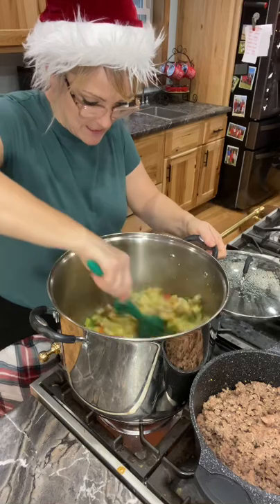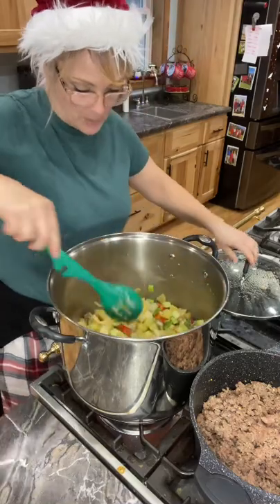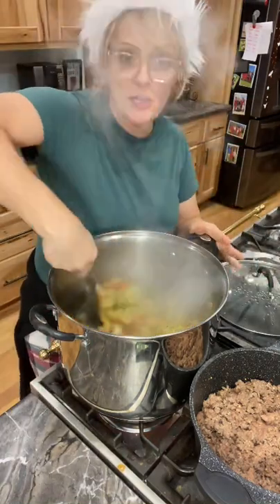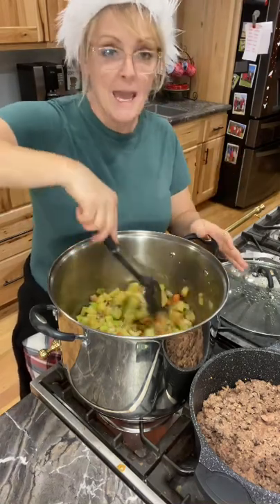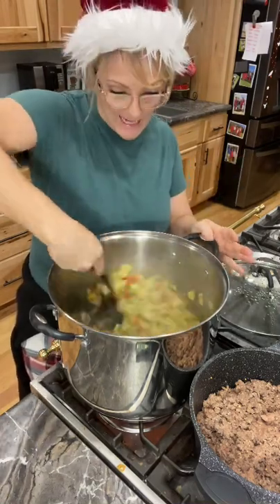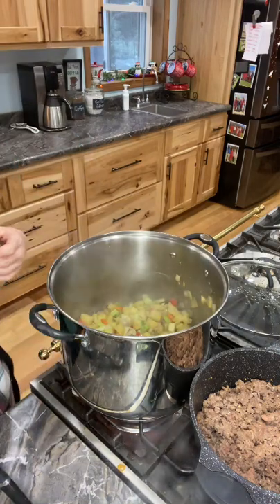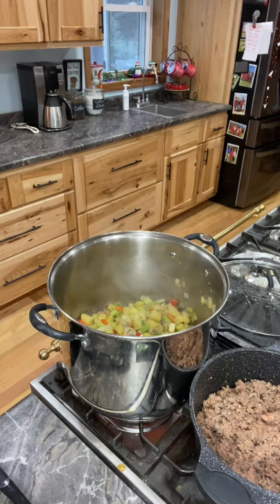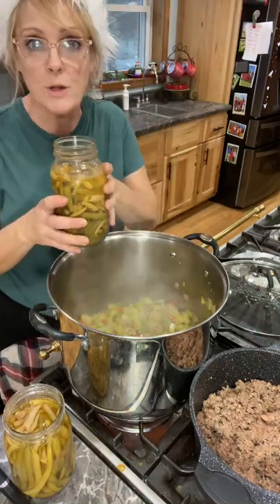This is cooking really nicely. I sautéed it and it looks really good — they're not 100% done, but it's going to simmer for about an hour just to get all those flavors. We're going to start adding everything. The first thing I'm going to add is all my canned vegetables: green beans, carrots, tomatoes, zucchini, and yellow squash. I'm not going to drain the juice.